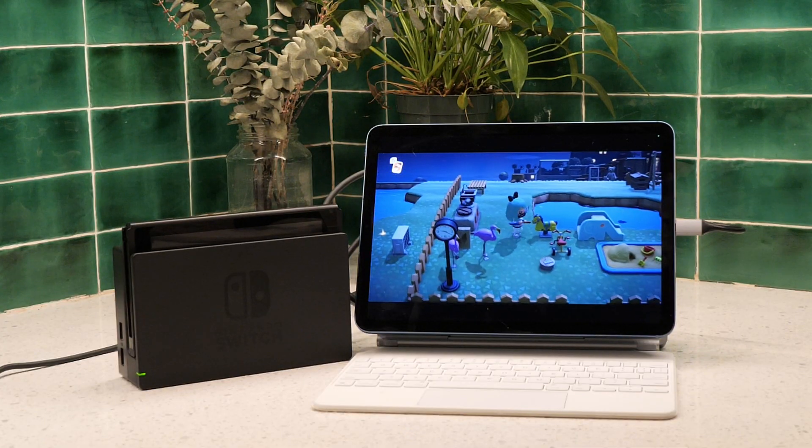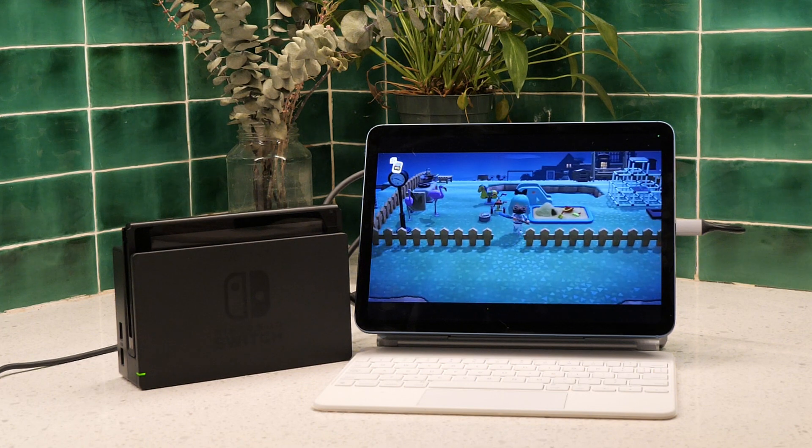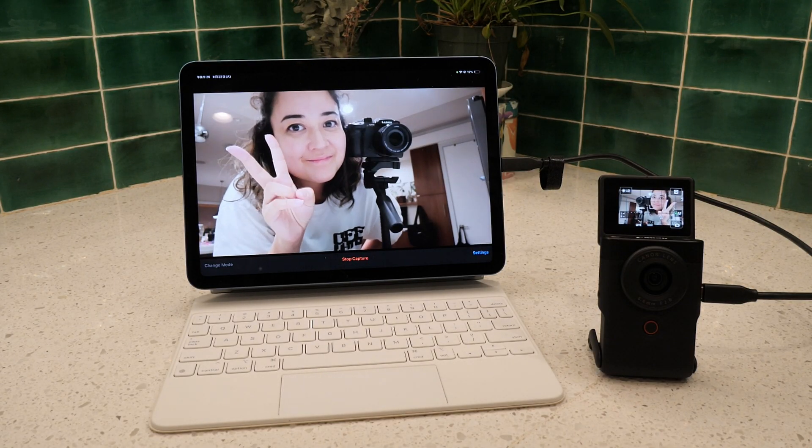With iPad OS 17, you will be able to turn your iPad into a gaming monitor for your console games like Nintendo Switch and PS5. Or you can even turn it into a camera monitor.